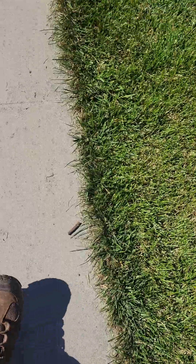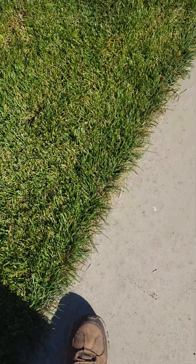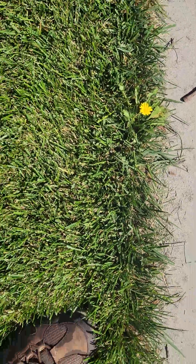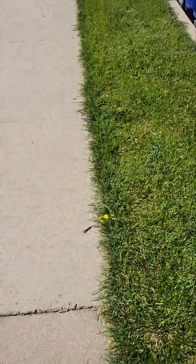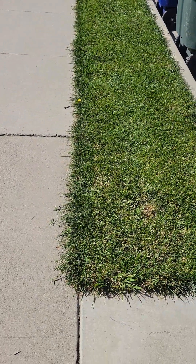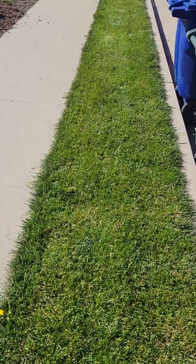Along the edges we need to apply a selective killer to get that Bermuda out so it doesn't come back and take over the parkway. There's one dandelion that managed to get itself in here, and there's one urine spot right there — people walk their dogs every day up and down this boulevard.